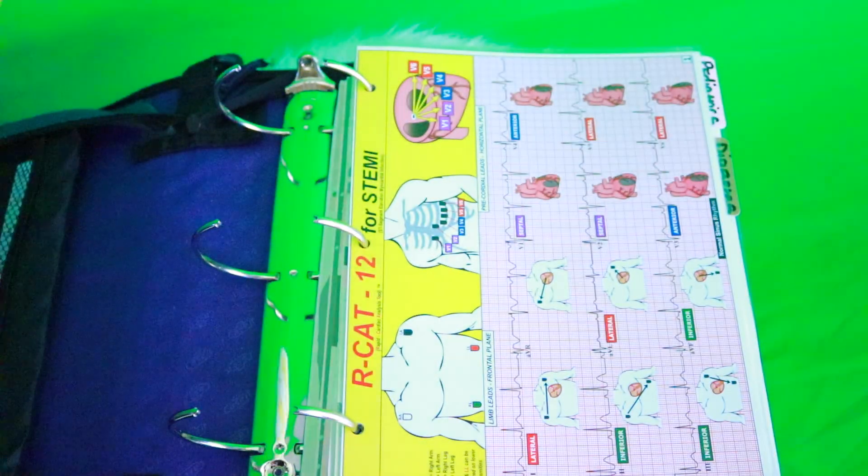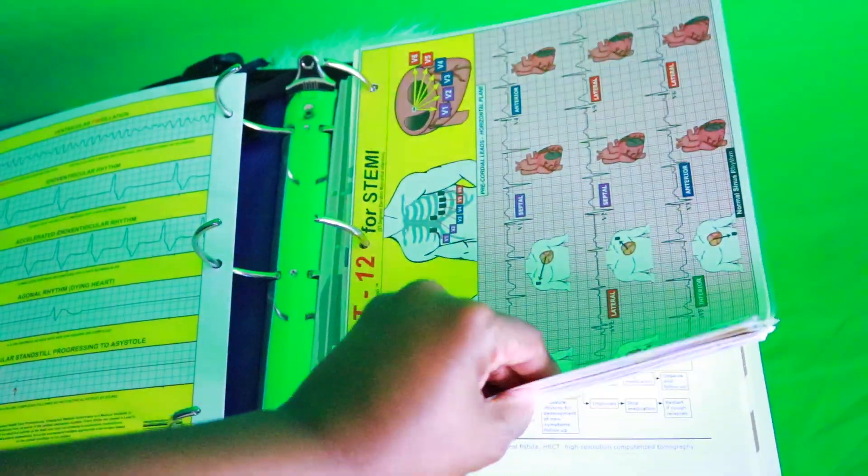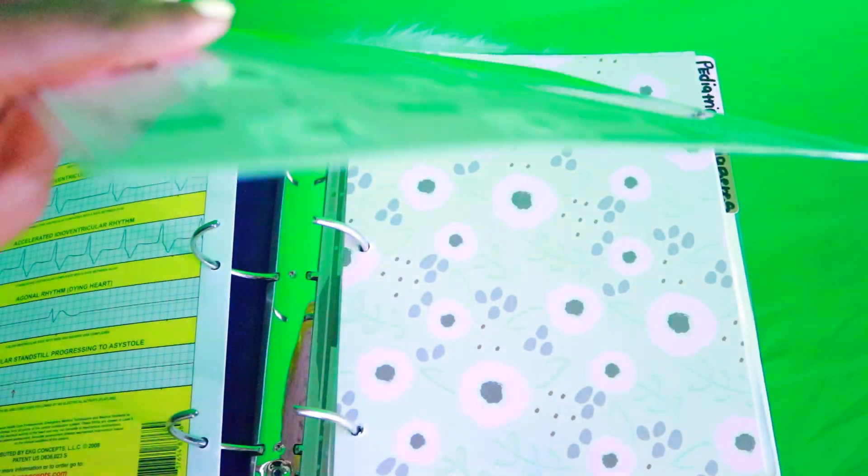I have this in the very front of my binder because EKGs are my weak point.